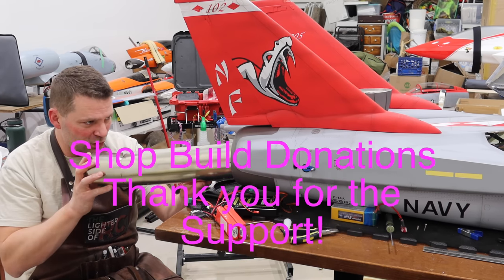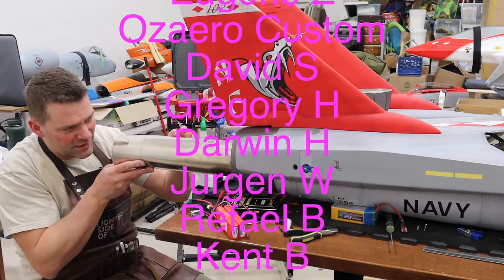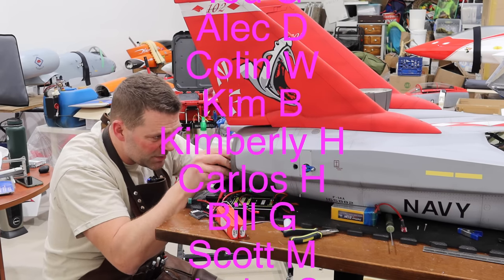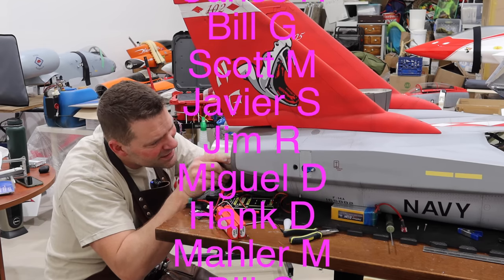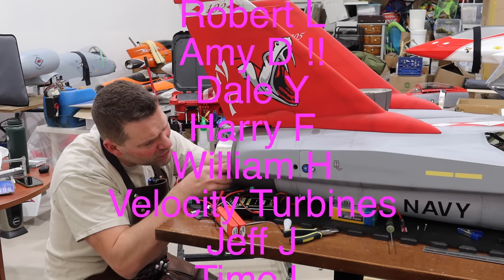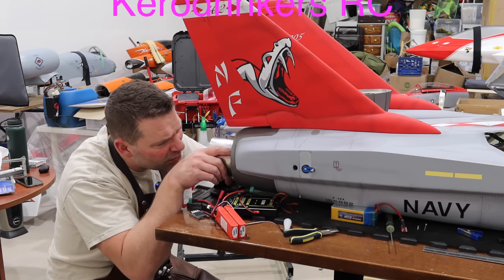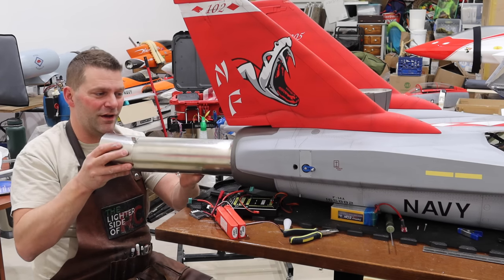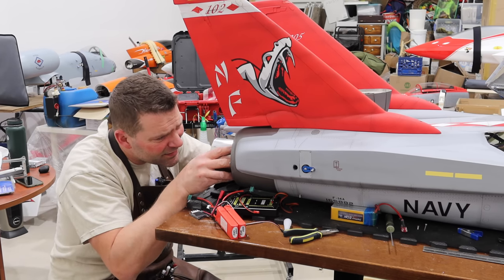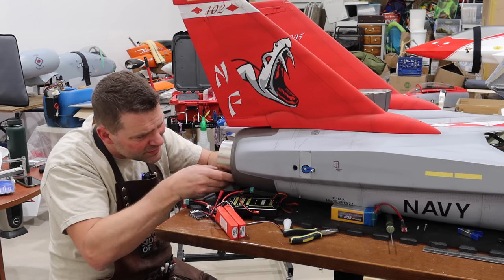This is also a great time to thank each and every one of you that has donated to the shop build fund. Just want to give a shout out — thank you so much for all the donations. It's been pretty cool seeing all the support, so a huge heartfelt thank you. It's going a long way to making the new shop absolutely awesome. This coming weekend is our moving day — moving out of our temporary shop, barring any unforeseen circumstances, and I am so looking forward to being in my new space.